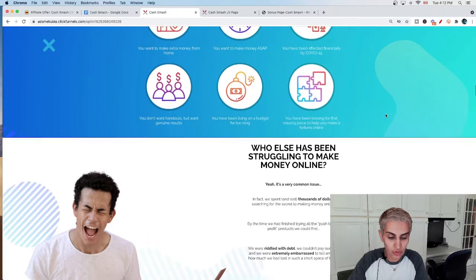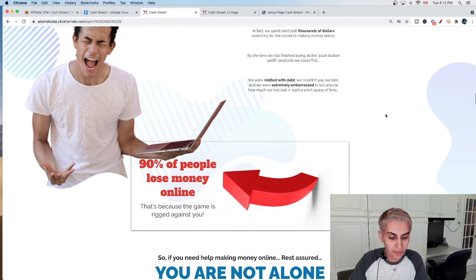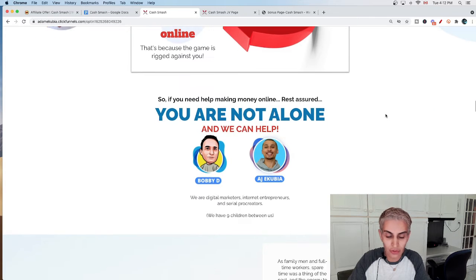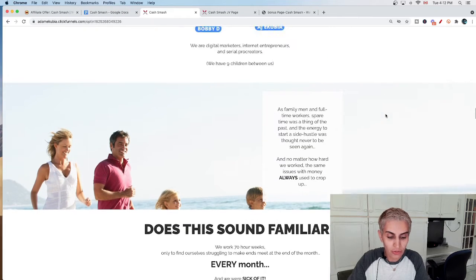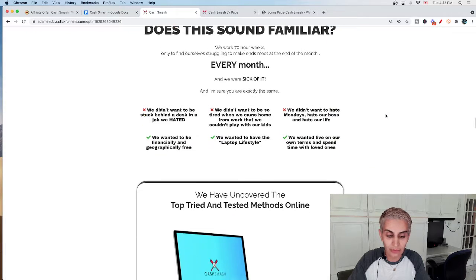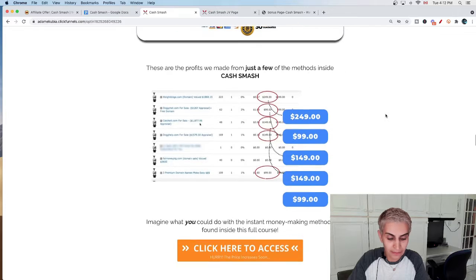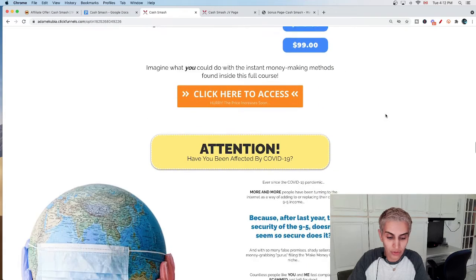Cash Smash Model number two is going to show you how to make money from launch jacking, which is something I do pretty much every other day. It's very powerful, as you can see on my YouTube channel. Cash Smash Model number three is going to show you how to sell on Fiverr, which is another really simple way to start making money online — easy, learnable, and fast.